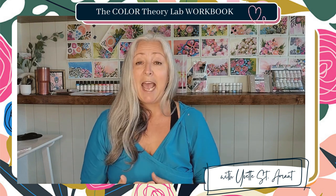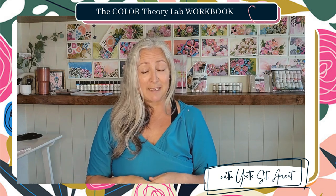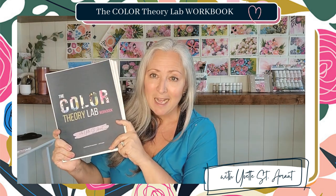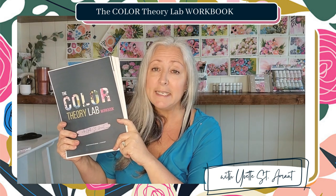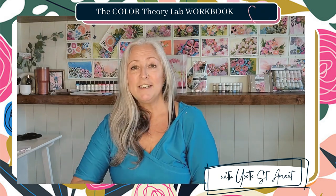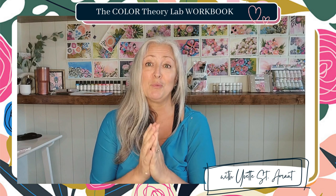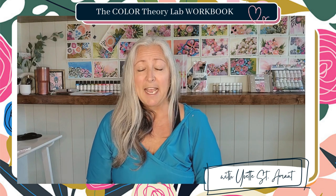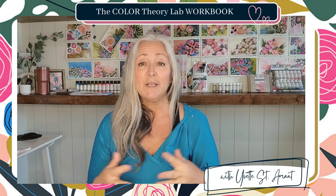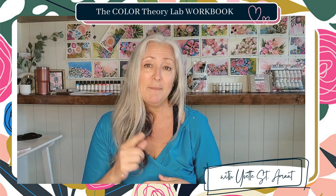Let me show you an easier, more hands-on and fun approach to color mixing. My color theory lab workbook includes 17 labs, giving you a hands-on, easy approach to learning color. There's nothing more drab than opening a color theory book and just reading about how colors make other colors without getting that hands-on experience.